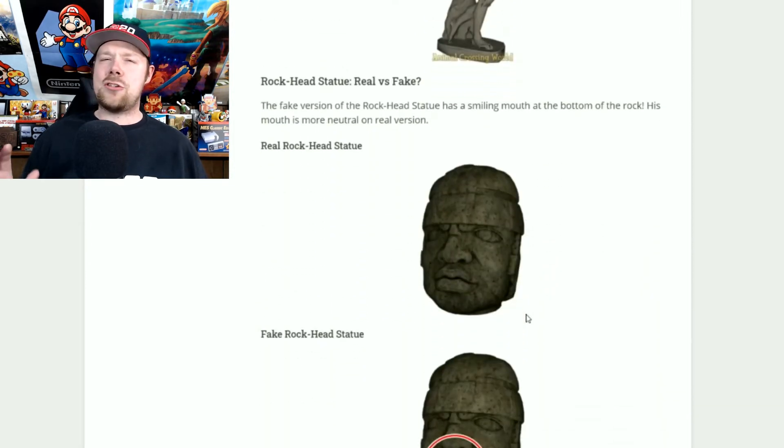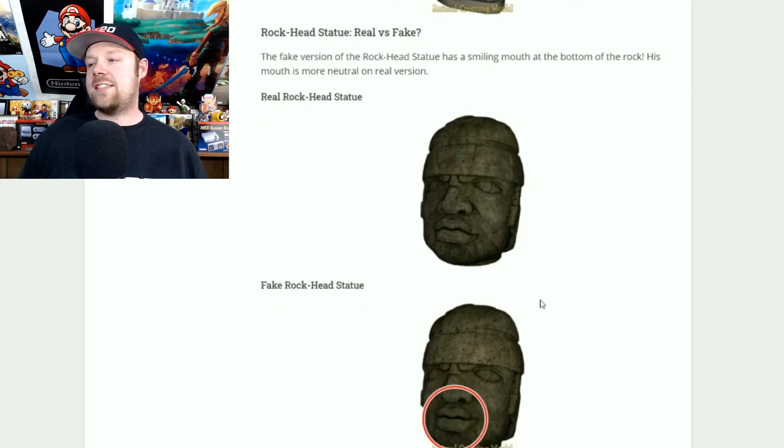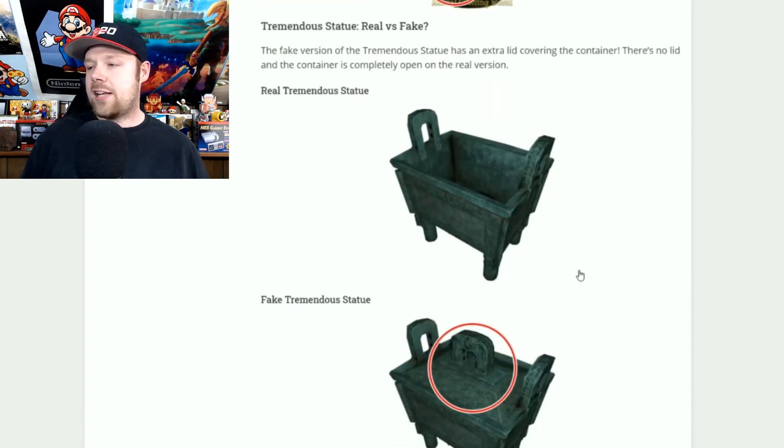The rock head statue: the only way you can tell the difference is the lips. The fake one has kind of a little bit of a smile. If you see a little smirk, stay away, because it's just trying to scam your money.